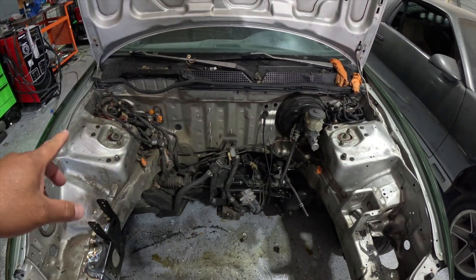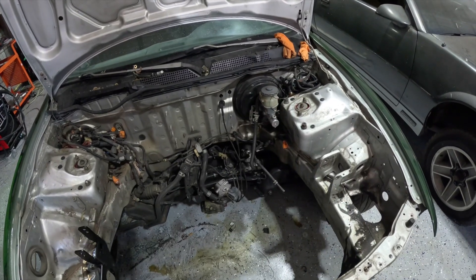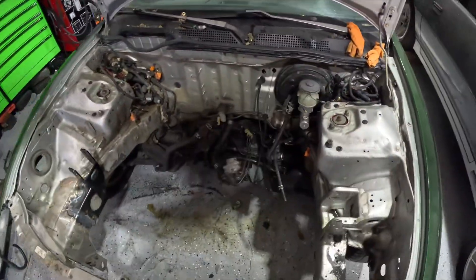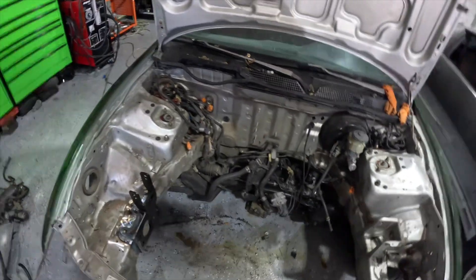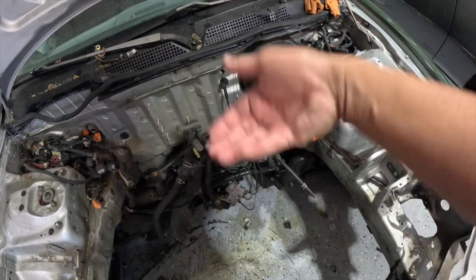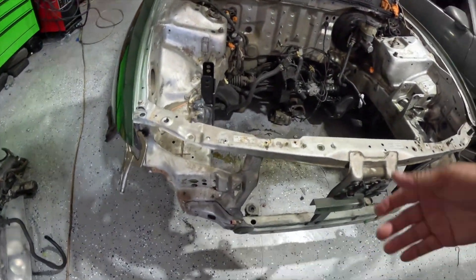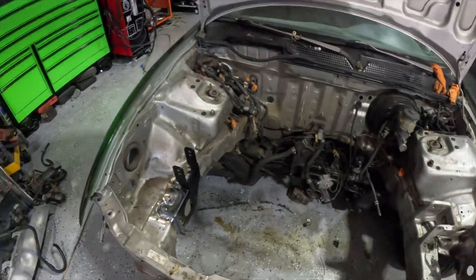It's been a couple days. We got the engine bay stripped and the harness tucked over to the sides — hoping they'll tape it in the middle. We decided to leave the brake booster on because we can't easily get underneath the dash and we're not pulling it off. The engine bay is all apart with the harness on both sides. I still have to remove one hose. If it wasn't for the front end issue, this thing would already be on its way to the body shop today, but we've got to take care of that first.